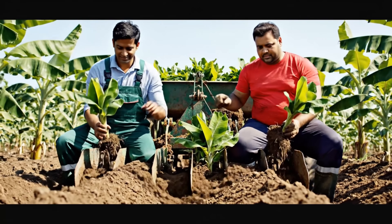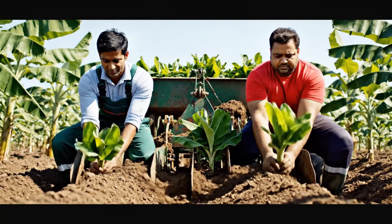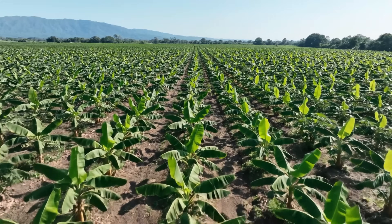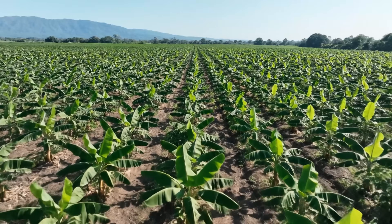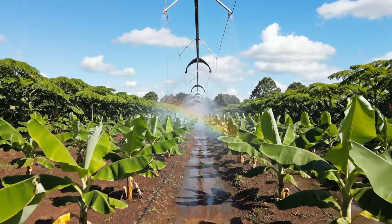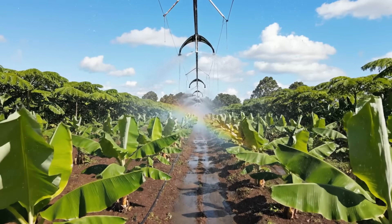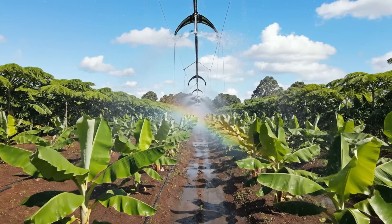Yes, we will finish this real quickly. Efficient irrigation is crucial for all people and these young people. The misting system ensures every time you see the same thing.